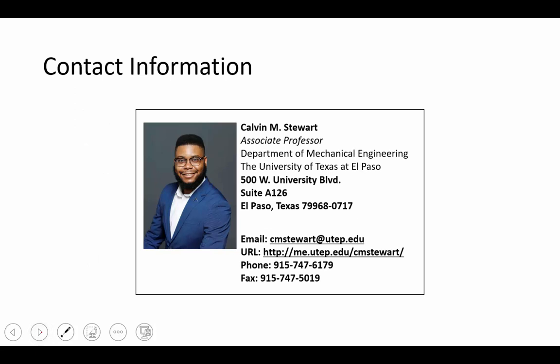Again, my name is Dr. Stewart. I'm an associate professor in the Department of Mechanical Engineering at the University of Texas at El Paso.